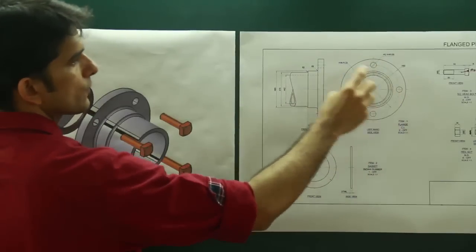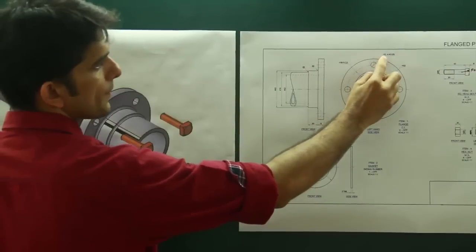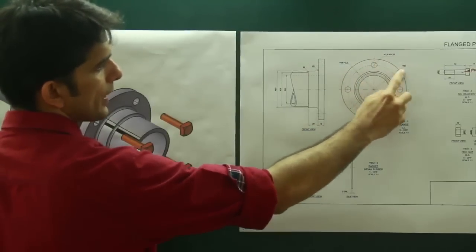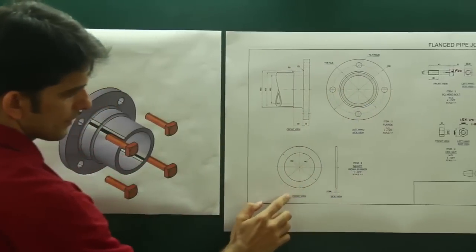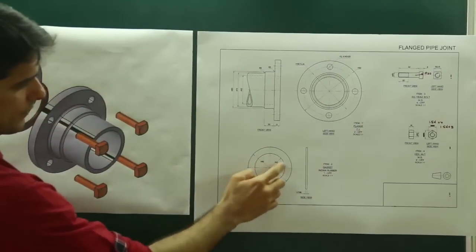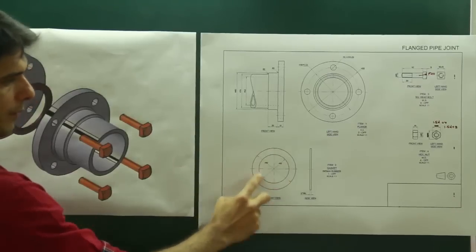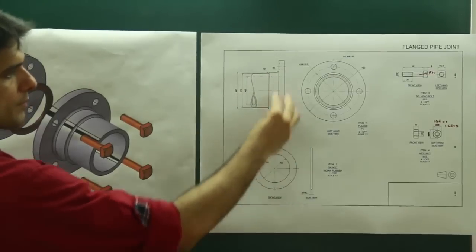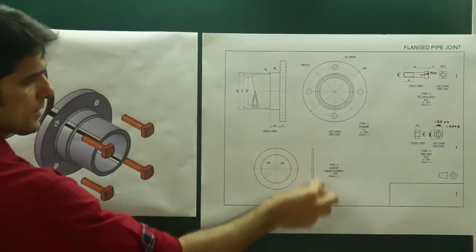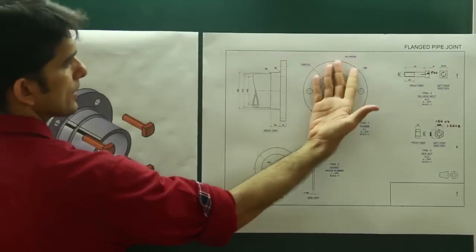So that increased portion is this circle. Then we have 1, 2, 3, 4 — four dotted circles, which are 4 holes of diameter 12. Then we see the gasket: it has diameter 90 and diameter 62. The inside diameter of 62 matches the flange diameter of 62, so this gasket part will sit here.